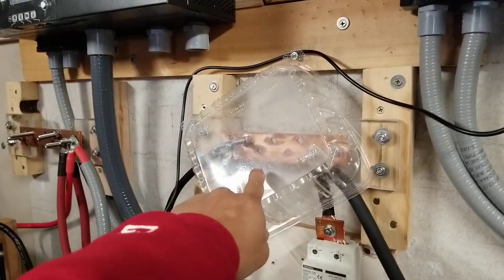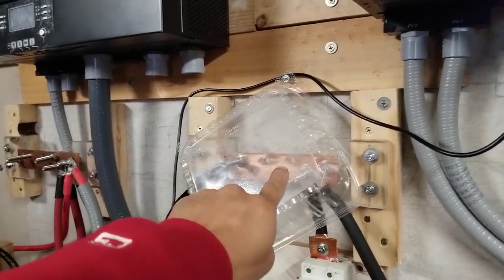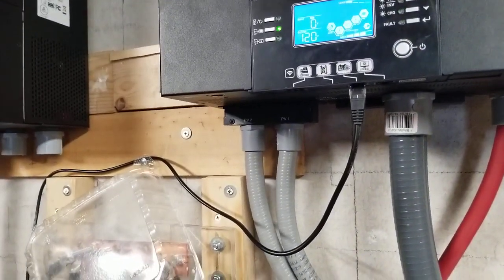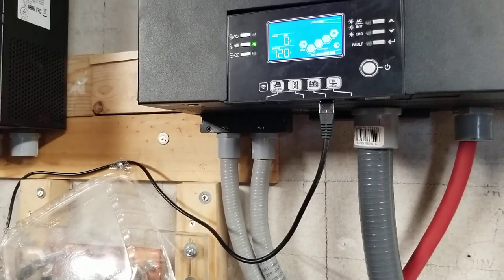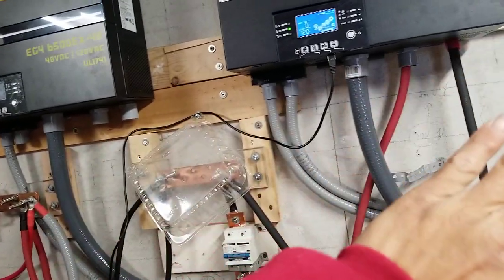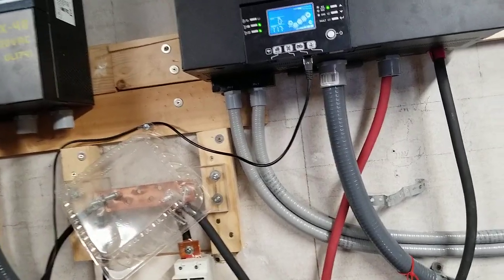I'm using a box cover to cover the positive and negative terminals just for safety for now. This doesn't look good, but construction never looks good, right? After I finish all of this I will cover everything up and all the wires will be hidden so it will look good.